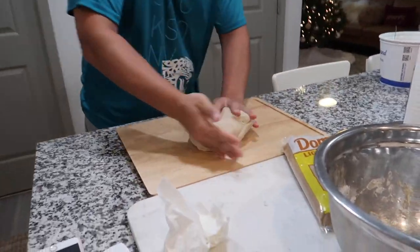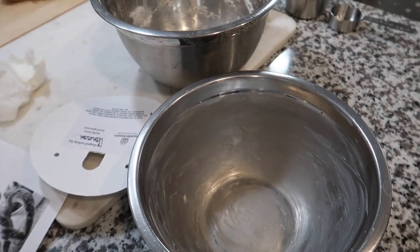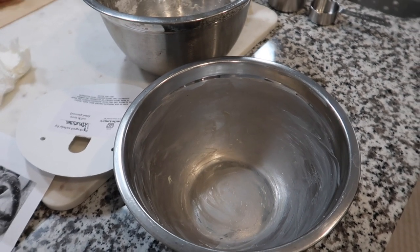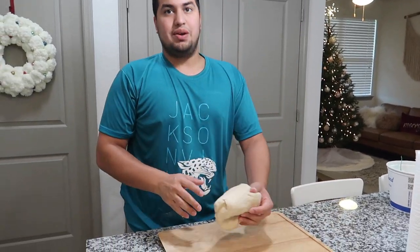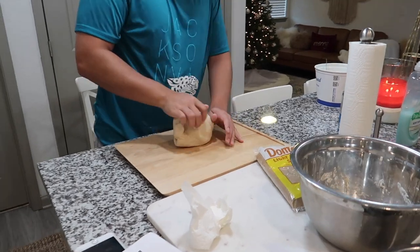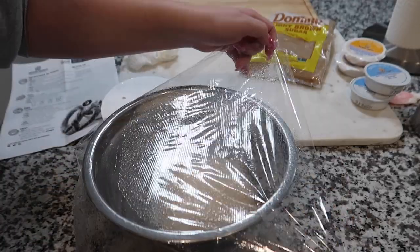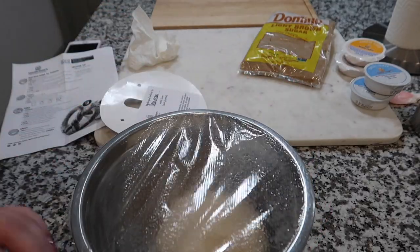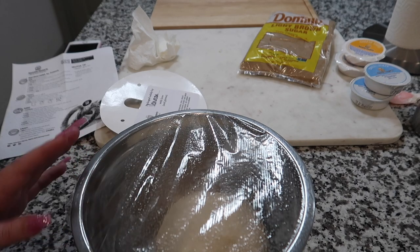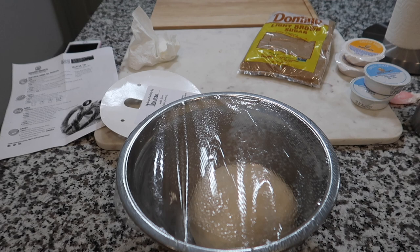Once he finishes kneading, we have to put it in this bowl, cover it with plastic wrap, and let it sit for 30 minutes in a warm spot so it can rise. While it's doing that we're going to preheat the oven. We have some plastic wrap that Jarvis just sprayed with avocado oil and we're going to cover this up. If everything is okay it should rise, but if the yeast flops then I don't know what we're going to do.